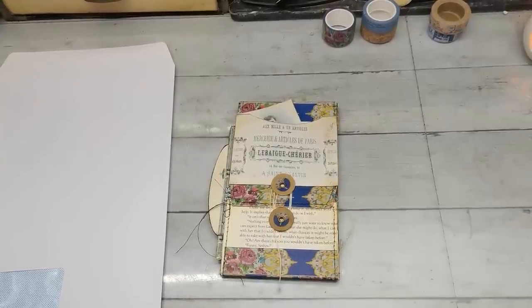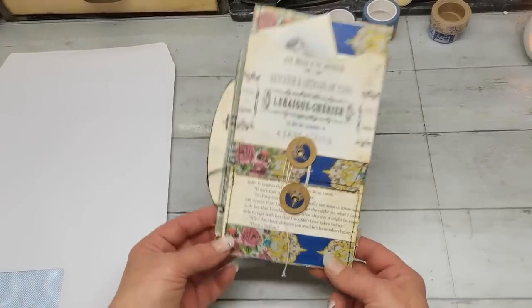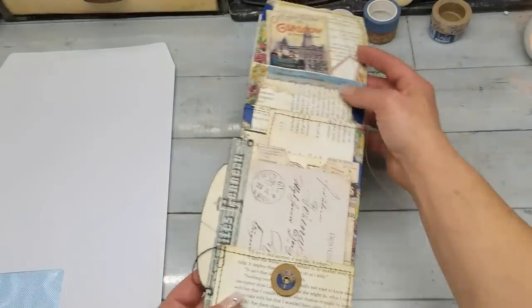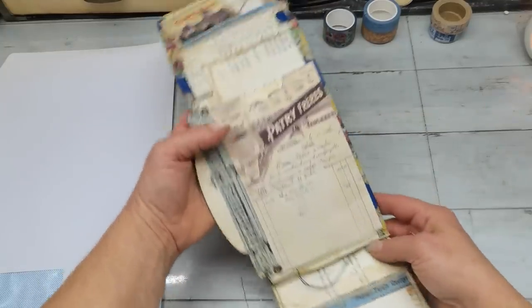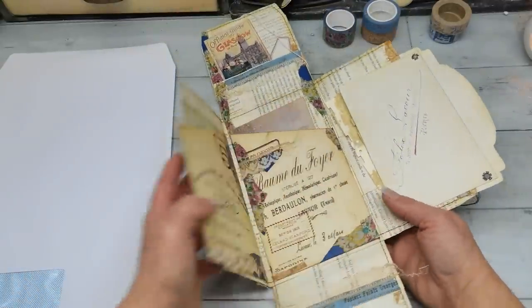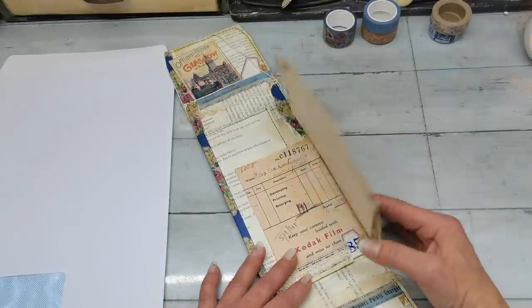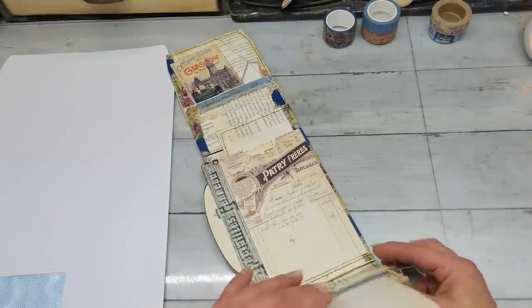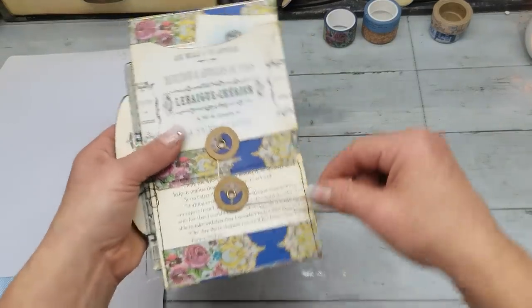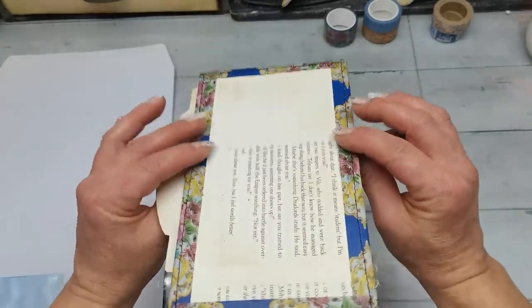Hello everybody, welcome to my channel! It's Eva from Bohemian Crafting. Today I'm sharing a small project — a little booklet I created with my Patreons a few days ago, kind of starting up again on camera after a few days off, because of your amazing orders for my paper pad. Thank you so so much to everyone who ordered it — that was amazing support for my channel and creativity. Thank you everyone who got that paper pad from me.